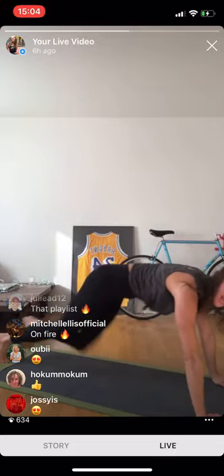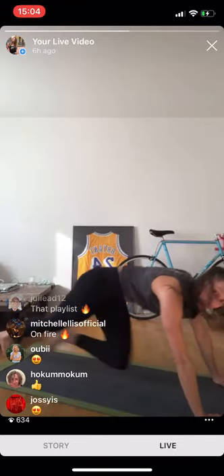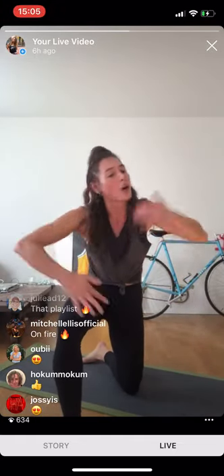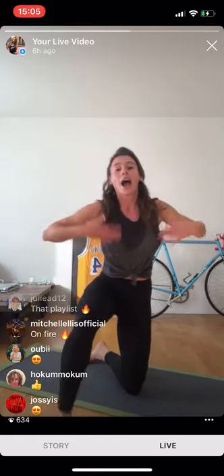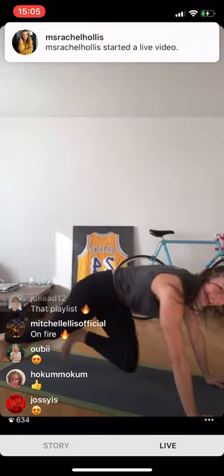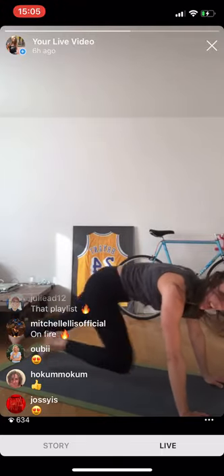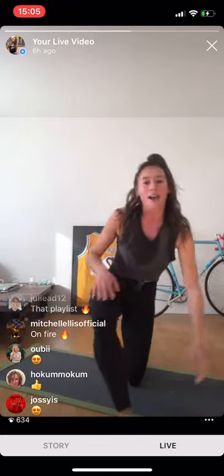Pull your belly button tight — work for yourself. Tell yourself: I'm worth it, I'm worth the sweat, I'm worth the hard work, I'm worth the burn, I'm worth all the tears. I am worth it — worth it to transform, worth it to grow. That's what we're here for. Can we hit six more seconds? Make it faster — five, four, three, two, one!